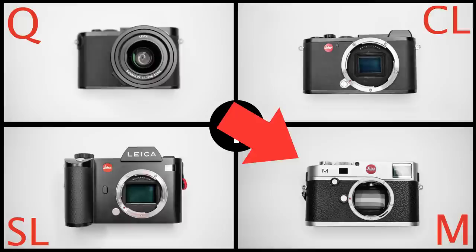If you shoot at ISO 100 to 800 and you also shoot colour, you might find that the cheaper, older Leica M240 that I use is more than sufficient.